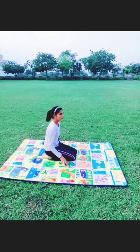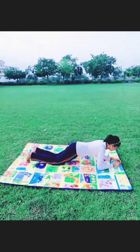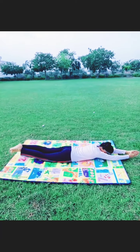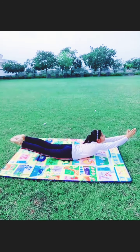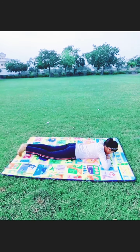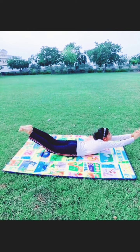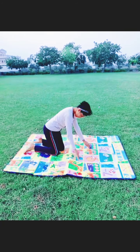Our next asana is Noka Asana. For doing Noka Asana, we have to lie on the ground and then stretch ourselves upward like this. This asana increases the flexibility of our spinal cord and hands. The ones who have back pains should avoid this asana.